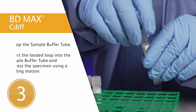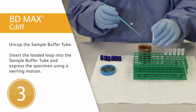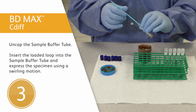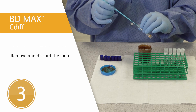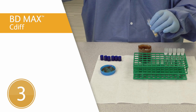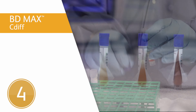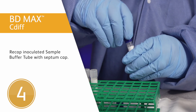Third step: uncap the sample buffer tube and inoculate as follows. Insert the loaded loop into the sample buffer tube and express the specimen using a swirling motion. Please note, it's not necessary to remove the entire specimen from the loop. The solution in the sample buffer tube should appear tea-stained in color. Fourth step: recap the inoculated sample buffer tube using a septum cap.